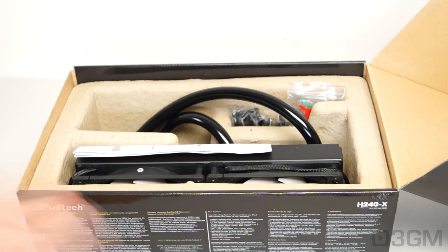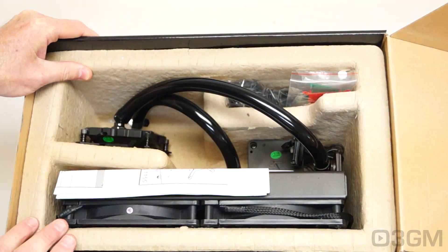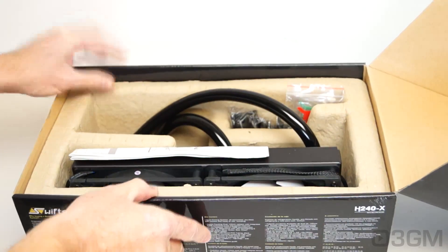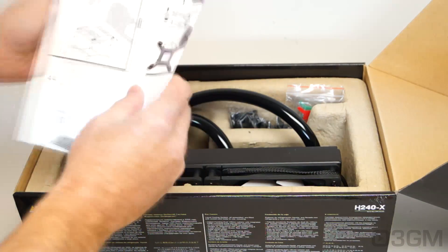It's packaged very well — a piece of styrofoam at the top and everything else is fitted very well inside, so it's not going to be damaged during shipment. Included is an installation guide.